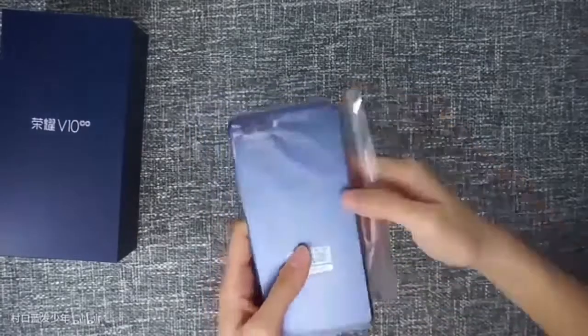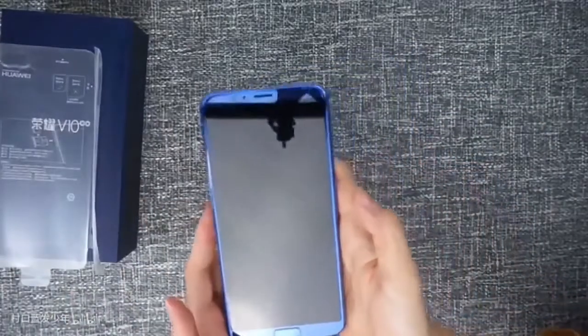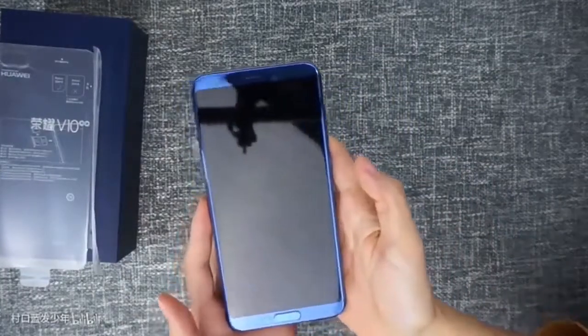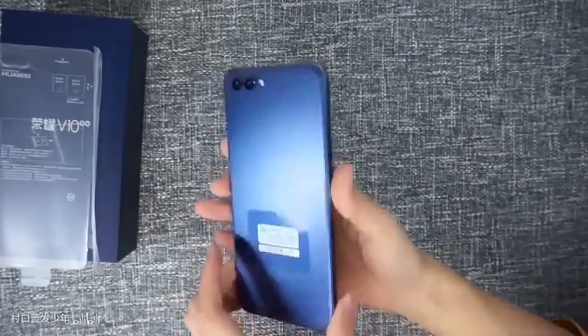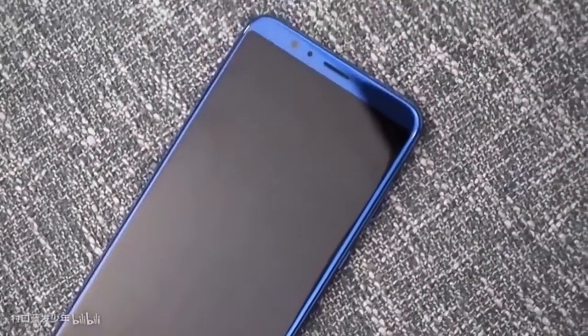Now let's take a look at the phone. The phone is powered with the Kirin 970 SoC clocked at 2.36 GHz. It also has a neural processing unit for AI, which we have seen earlier in the Huawei Mate 10. The phone comes with Android Oreo out of the box and has a 5.9-inch full view display with an 18:9 aspect ratio.